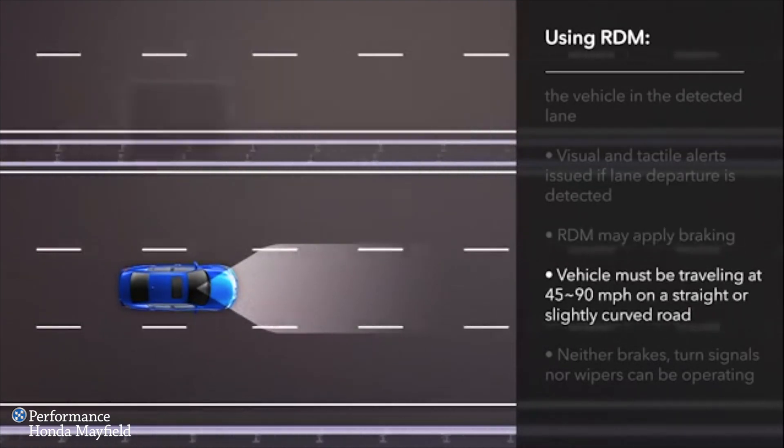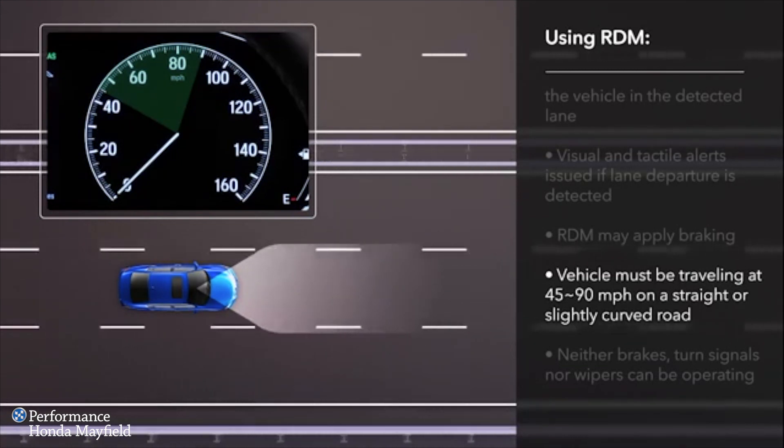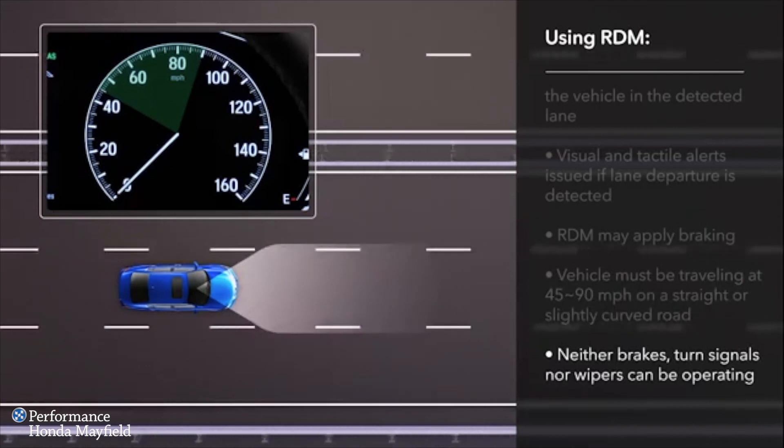For the system to operate, the vehicle must be traveling between 45 and 90 miles per hour on straight or slightly curved roads. Lane markings have been detected, and neither the brake pedal, a turn signal, nor the windshield wipers are being used.